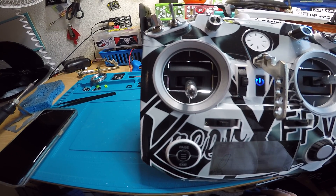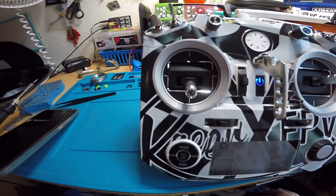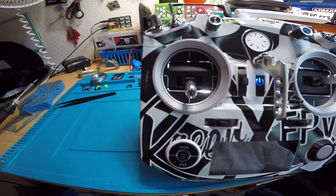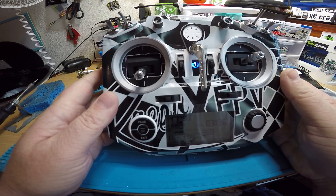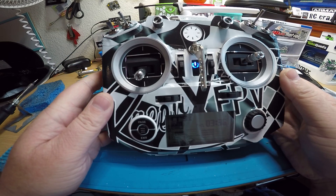Okay Brian, this video is for you. You sent me your radio to do some upgrades on, so I did the crossfire mod, which required me to take the radio apart and install a little chip.